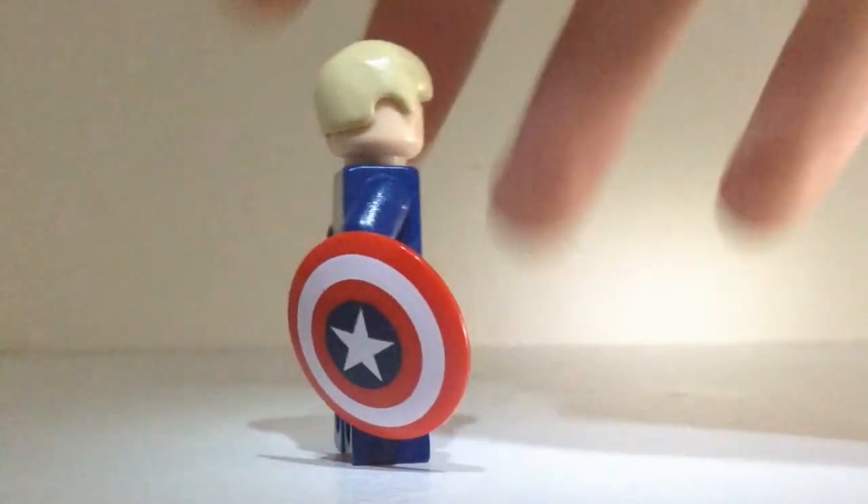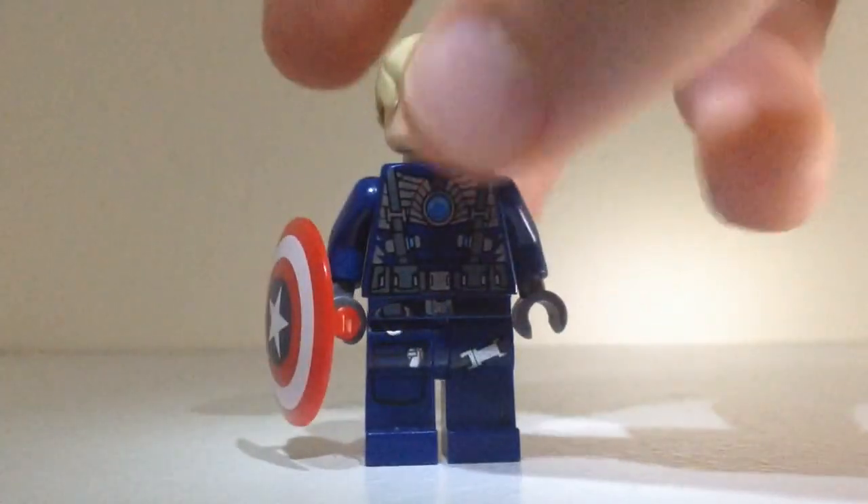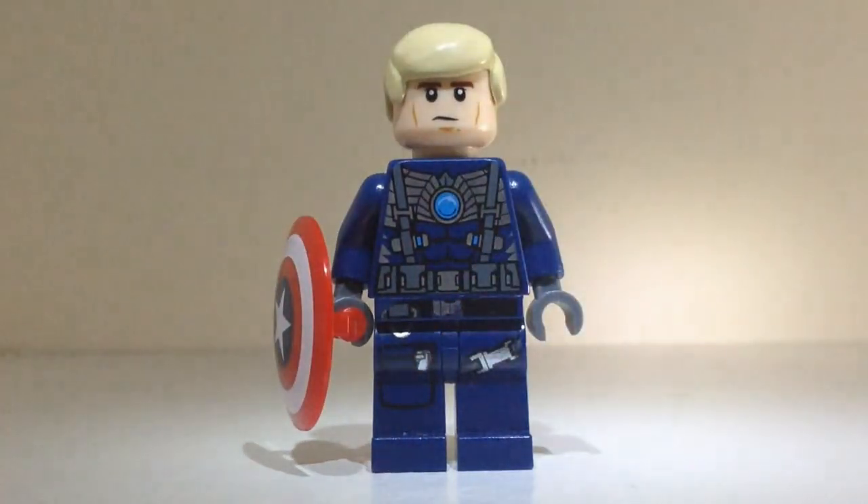His shield is of course his standard shield. I think it looks pretty accurate, and it also looks very cool with the other Avengers. I hope you guys enjoyed this video!